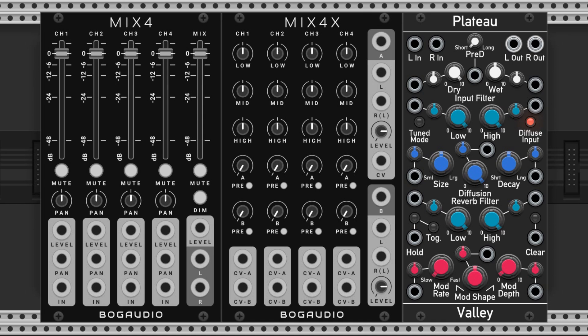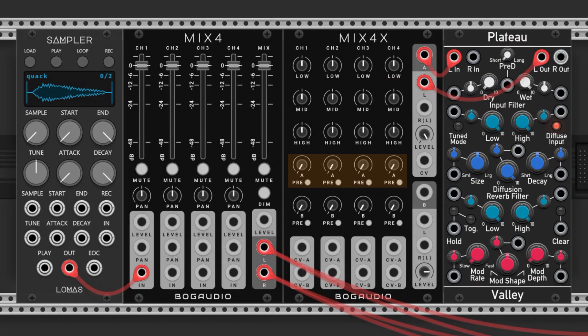Let's patch in a reverb. Choose any that you like — I went with Plateau by Valley because it's the best one. We'll connect it to the send A output and input like this. Crank the level all the way up, and put the wet on max and the dry on min on the reverb module. When using send effects you want only wet signal. If we mix in more dry signal it can muddy things up, because we're essentially hearing the dry signal twice, and it can cause phasing. Now if we turn these knobs here, we'll add reverb to that specific channel.